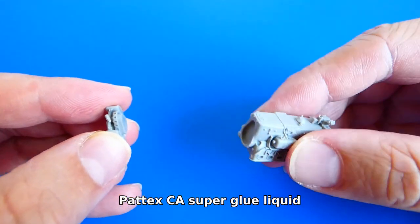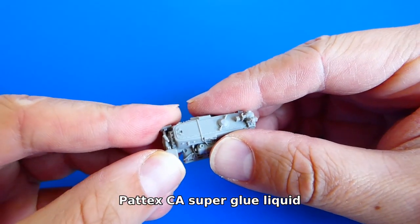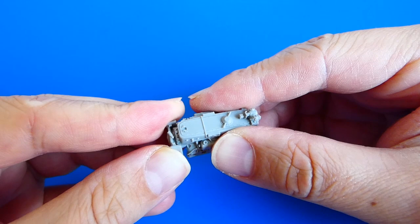I glue all the resin and photo-etched parts with superglue. I've experienced that my superglue likes to glue my fingers together more than my models, but this resin part took a strong bond within just a few seconds.